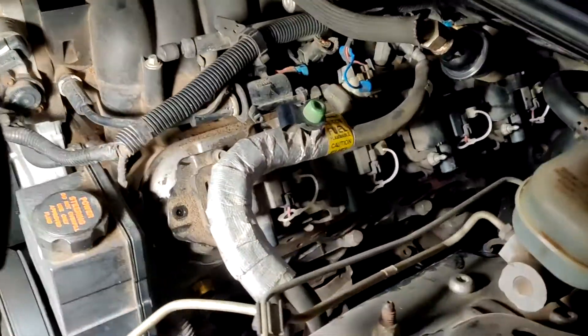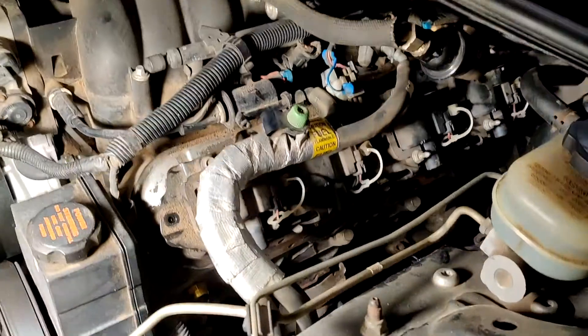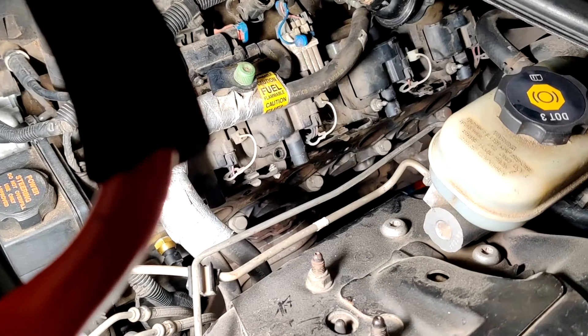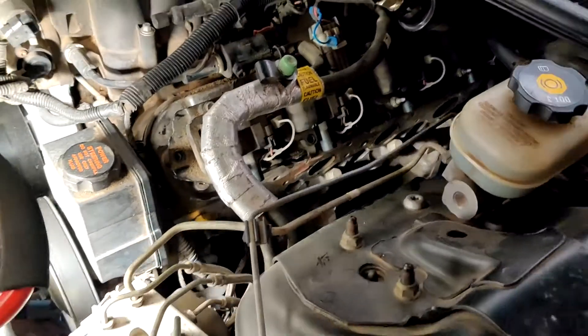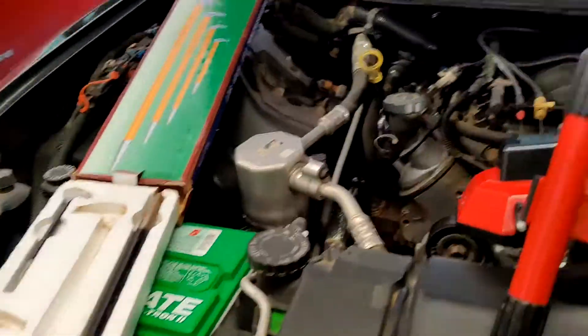All right, YouTubers. I'm working on my trusty old 2002 Camaro here, LS1 V8. You can see there — got an exhaust manifold off on the driver's side. Had to take that off because I had a catalytic converter on that side I needed to replace.